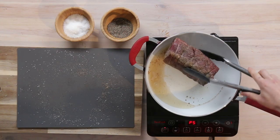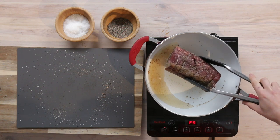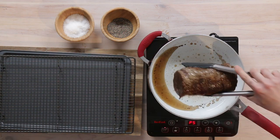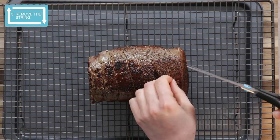I'm just going to turn this over — it's just absolutely beautiful. I feel like I'm getting a finance lesson today. We're just going to quickly sear the two ends as well. So the next thing you want to do is just remove the string from the meat.